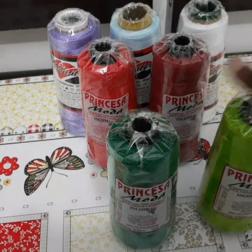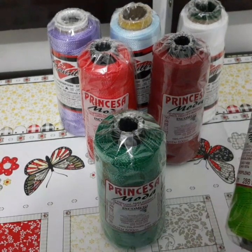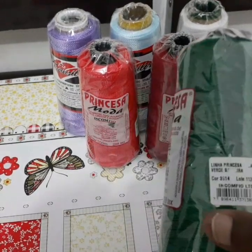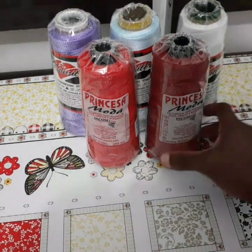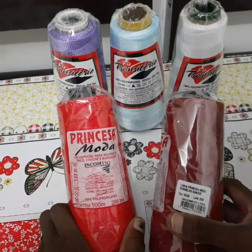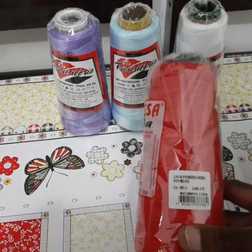Peguei essas duas da Princesa Moda, lá no Sequeira Marinho. A numeração desse verde aqui é 3502 — pra caso vocês quiserem encontrar nessa mesma cor, é Princesa Moda. E esse outro verde aqui, que é o verde bandeira, é o 3514. Aí eu peguei mais esses dois vermelhos aqui também, da Princesa Moda. Esse vermelho sangue, a numeração é 3533. E esse vermelho aqui, a numeração é 3513.